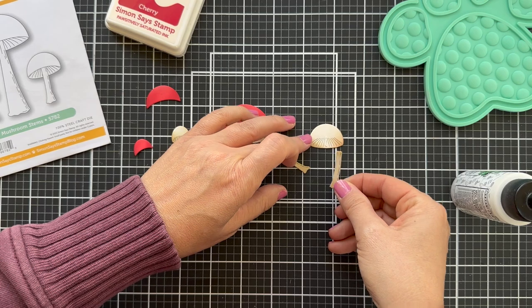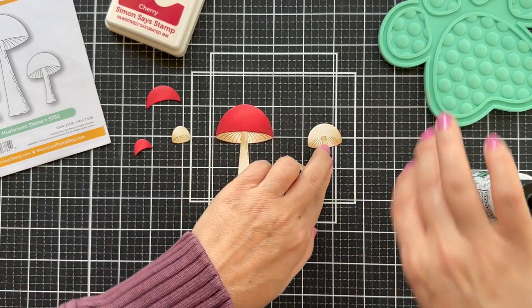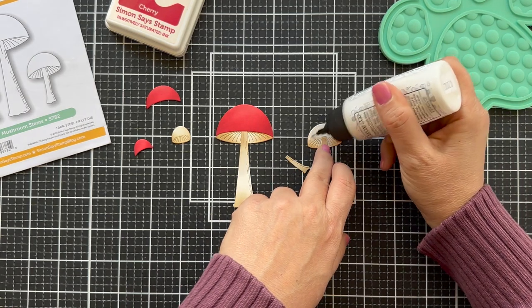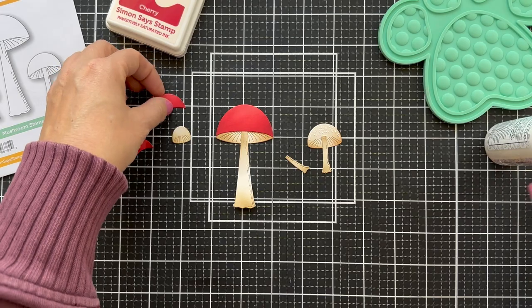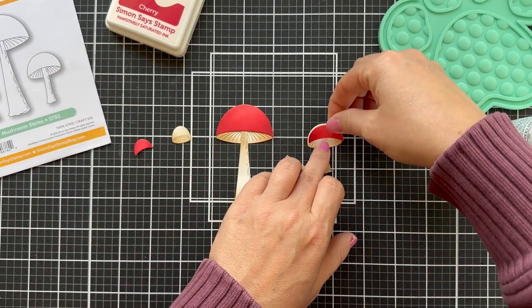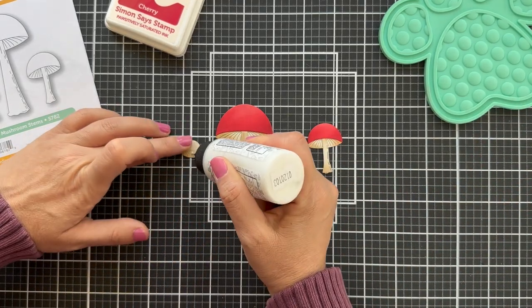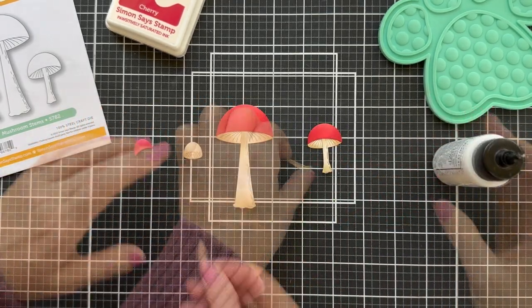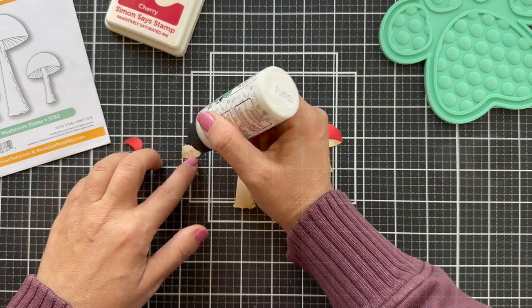If you've checked out the Simon Says Stamp site you can see some other projects with these mushrooms. Debbie Hughes knocked it out of the park — she did some Tim Holtz crackle spackle flicking, she just has a way. Nina Treppini also worked her magic on a mushroom. I'm probably forgetting some, but there's a lot of mushroom goodness out there right now.